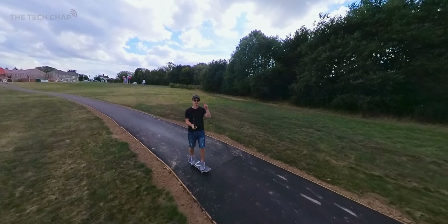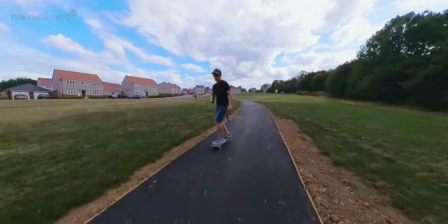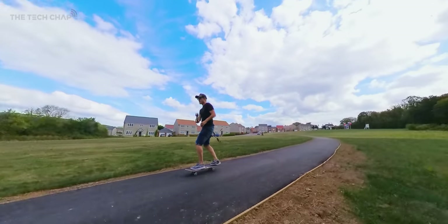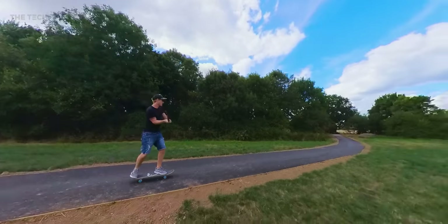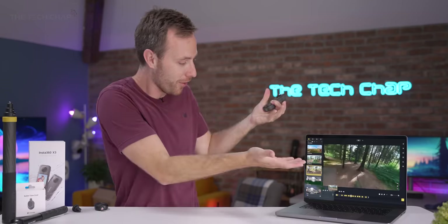For me as a YouTube creator, I'm always trying to get shots that are more interesting and more dynamic. Basic tripod panning shots just bore everyone to death. This kind of stuff is so much more interesting — it looks like I've got an FPV drone flying through the woods, or it's an outtake from Return of the Jedi.